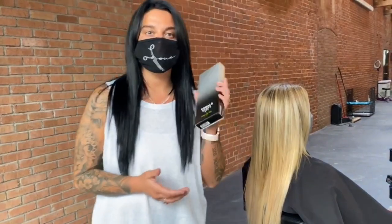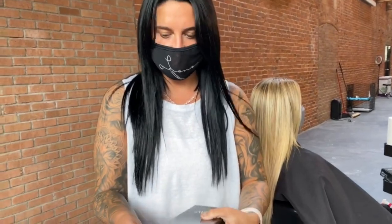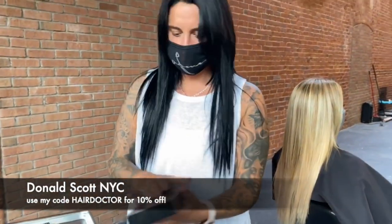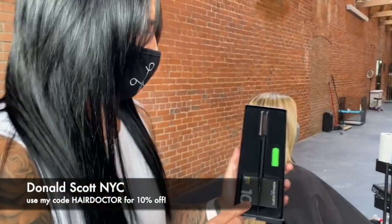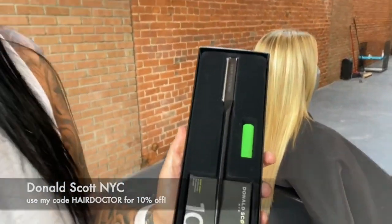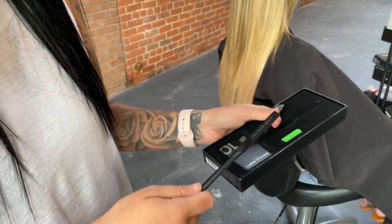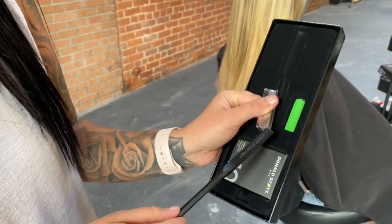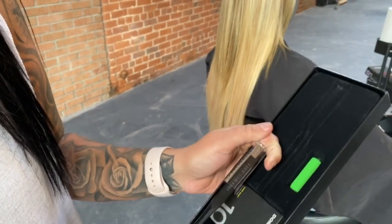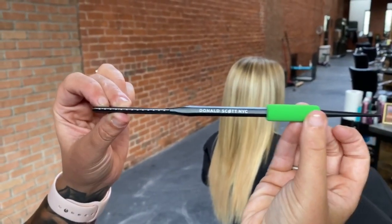Major key for doing extensions: the Donald Scott Pro chopstick is pretty amazing. It comes with little razors and I've been using his tools since beauty school. I used to use these all the time, and now that I'm doing extensions regularly again I'm like — I need this.